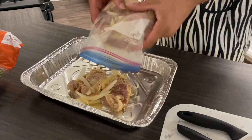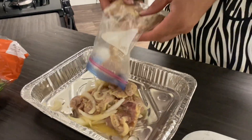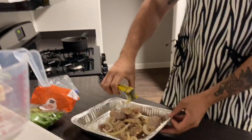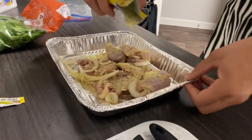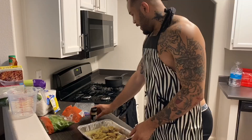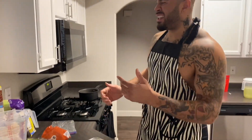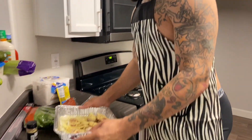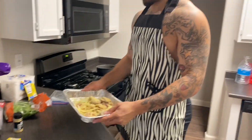I wish you could smell this. Look at that! Chicken thighs, lemon pepper seasoning — Great Value. Just sprinkling it all over top, give it that nice tangy feel to it. I've had my oven preheating at 355 for about 20 minutes now. I'm gonna throw a little bit of oil in here so it doesn't stick.